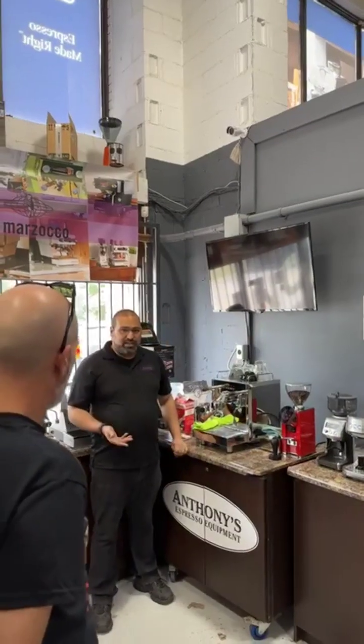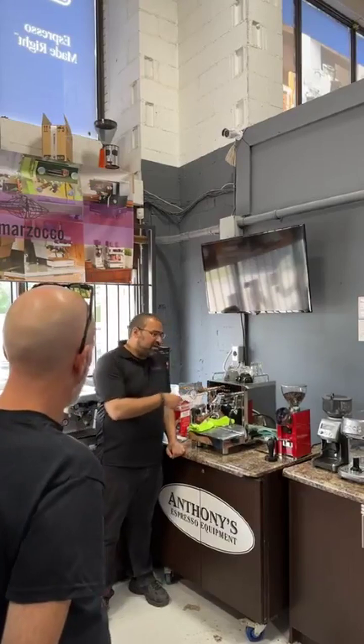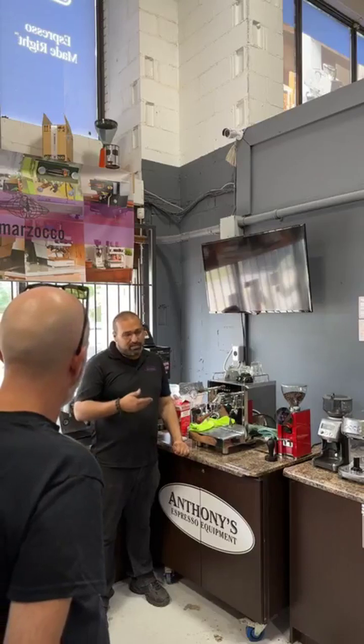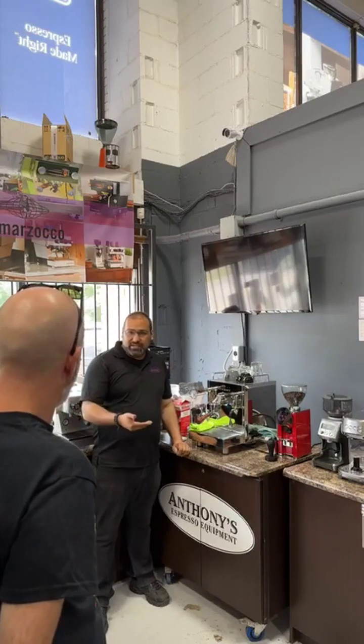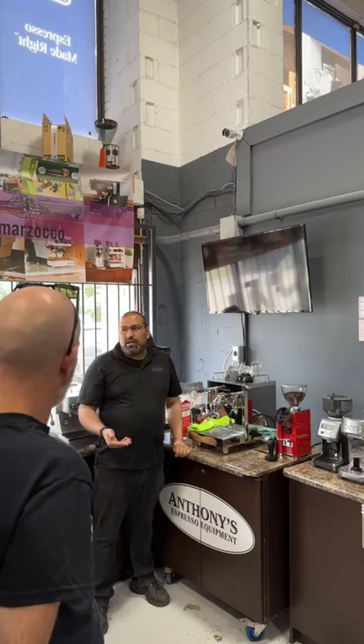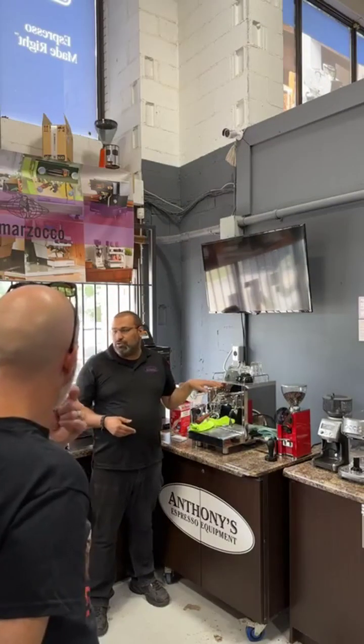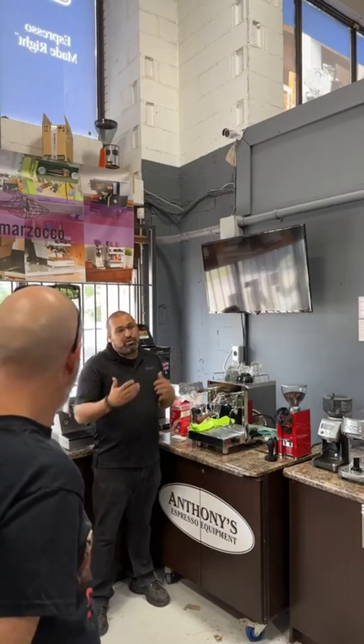This machine also works on a volumetric system. Each of these different buttons are designed to volumetrically produce a single short, a double short, a single long, or a double short. Now, these come kind of preset, but you can also program it to produce any volume you want.